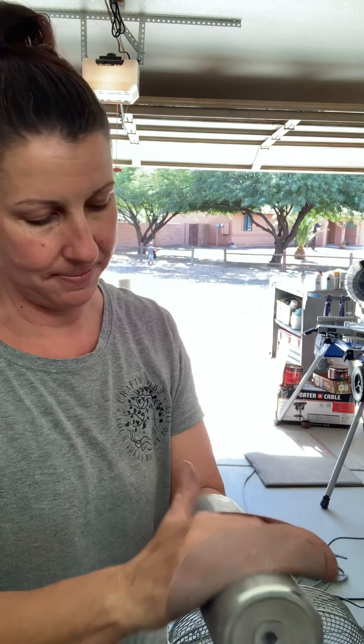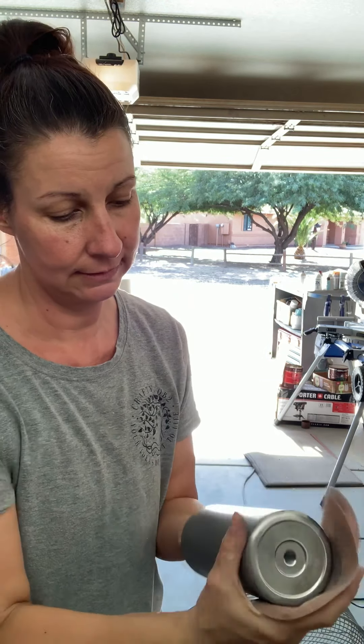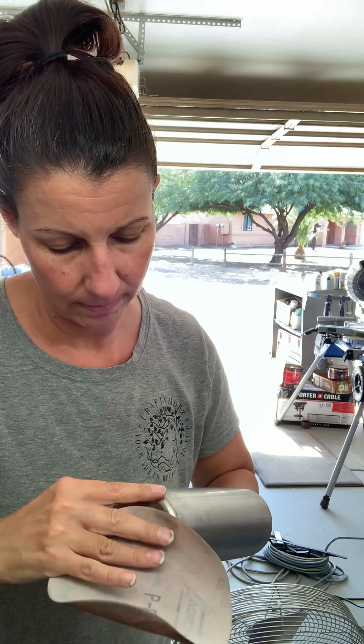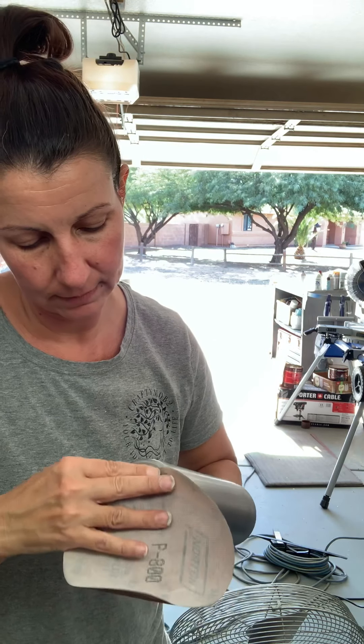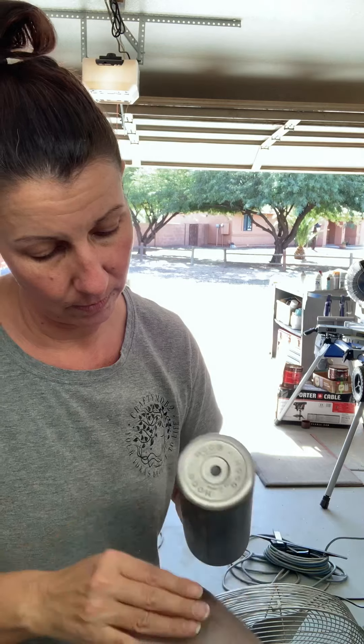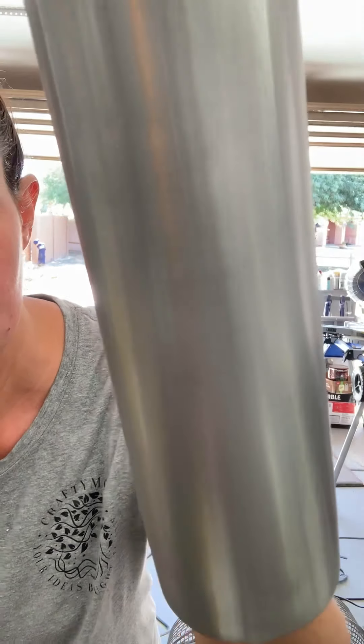You're just gonna go back and forth and do the whole cup this way. Like I said, you're gonna want to do it until you smell metal, and it doesn't take very long. You're also gonna do the bottom — I do the bottoms of my cups. You'll be able to see where you've gotten it; you're just gonna go all the way around your whole cup until you smell metal.